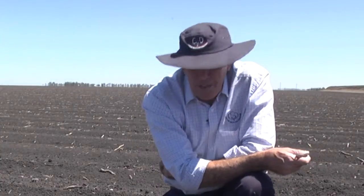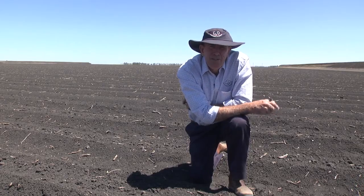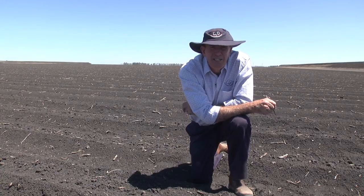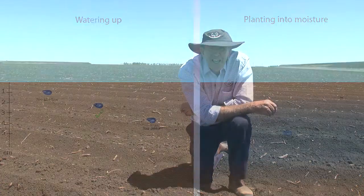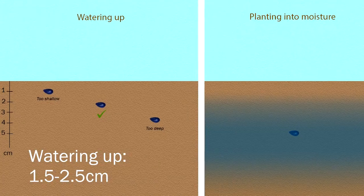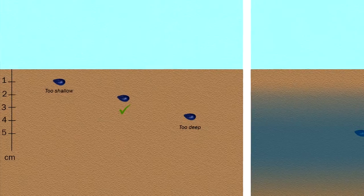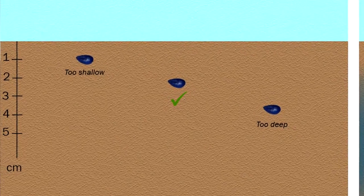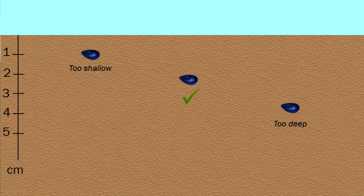We're at what I consider is one of the most important parts of the whole planting operation — basically seeing that the metering device and the machine has delivered the seed to where we want it. Depending on whether we're going to water up, we're looking at the seed sitting somewhere between one and a half and two and a half centimeters. We don't want it too shallow, otherwise we end up with a lot of seeds with the seed coat coming with them, and if it's too deep we often have problems with watering up, particularly if we get a bit of rain on top.